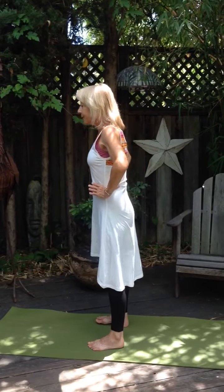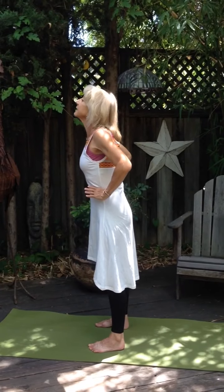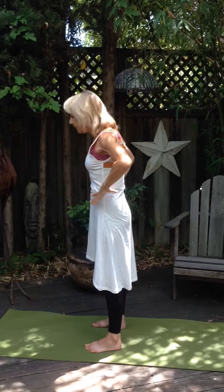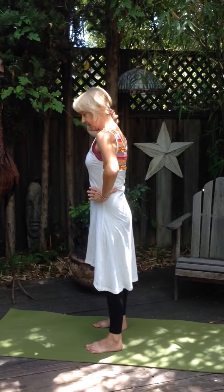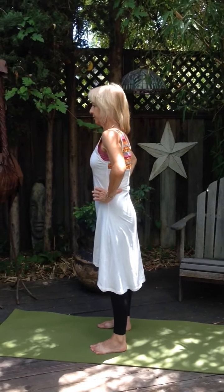Now bring the shoulders down. As if you have a book on your head, bring your chin back and forth — this is sort of a chicken move. One of the things a lot of people do with this move in the beginning is stick their chin out and up, and this creates compression in the cervical spine. What we want to do here is pull the chin in and create more space in this part of the spine — in the cervical vertebrae — with the shoulders still.